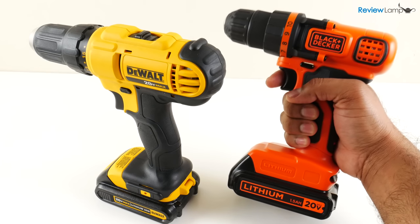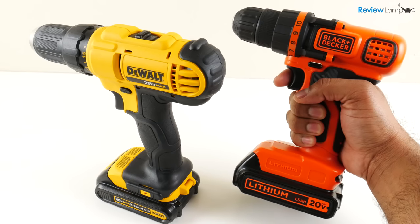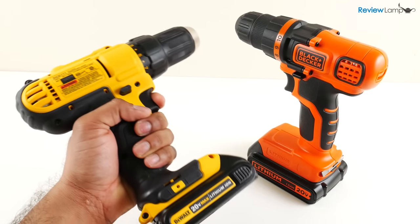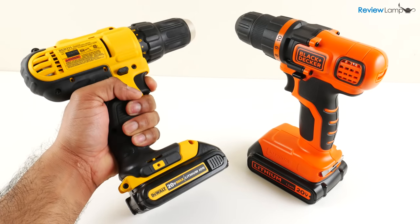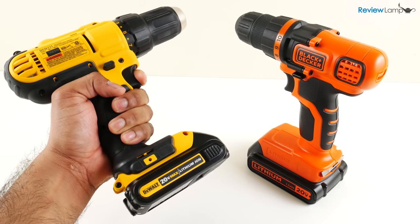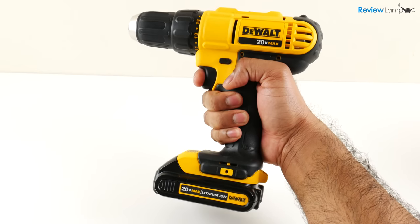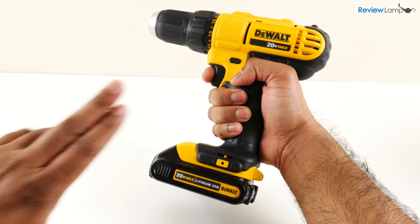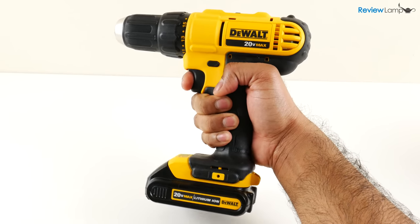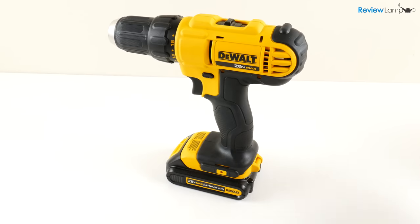The build quality, considering this is an entry-level cordless drill, is pretty good. It'll work just fine for most jobs around the house. However, if you're planning on a bigger DIY project like building a deck or remodeling your kitchen, I'd recommend investing in the DEWALT DCD771. This is a 20V cordless drill that's built for more heavy-duty jobs and is much more robust than the LDX120. I'll leave a link to that drill below, and if you want me to review that DEWALT, let me know in the comments.